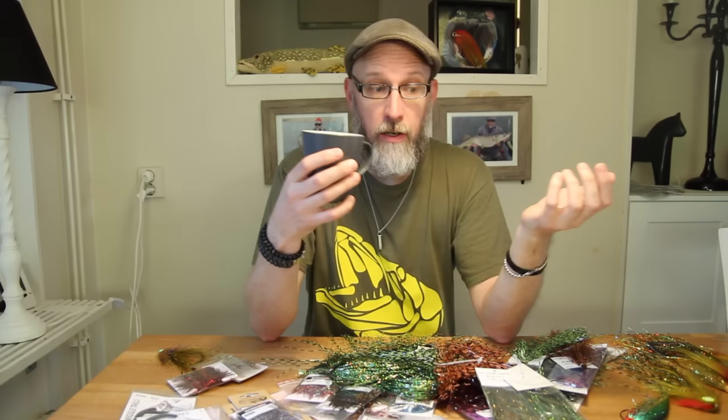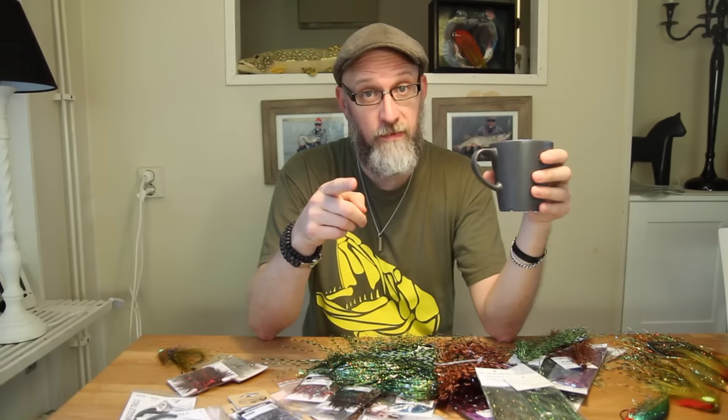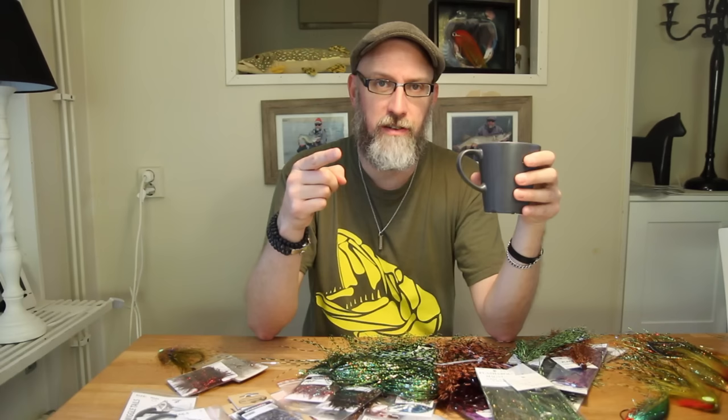So I guess that's it then. Walked through some of the new materials — hope you've seen something you find interesting. I promise you the next video is going to be a fly tying tutorial. Until next time, do like the pike's tooth and stay sharp. See ya!